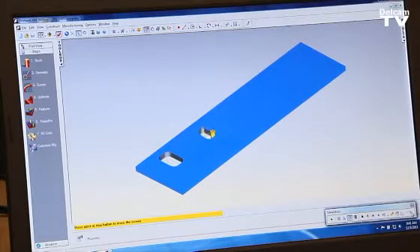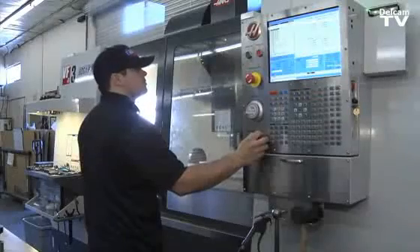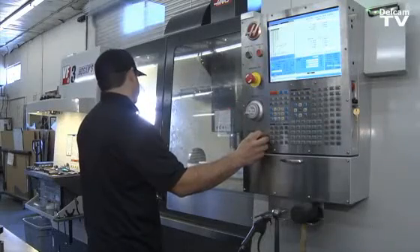With the toolpath simulator, I can take a lot of 3D parts that we couldn't machine before, try a toolpath and see if that works or that doesn't. It reduces your waste a lot — material and time.